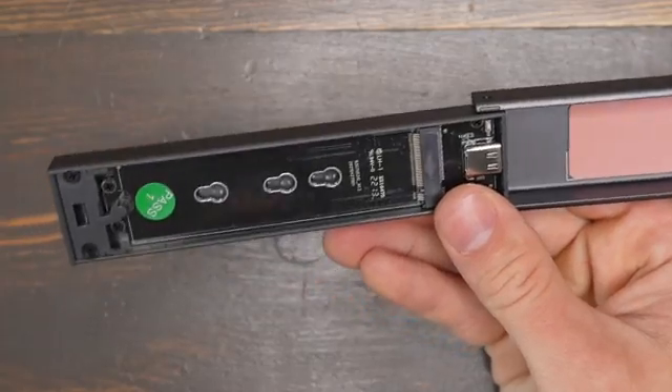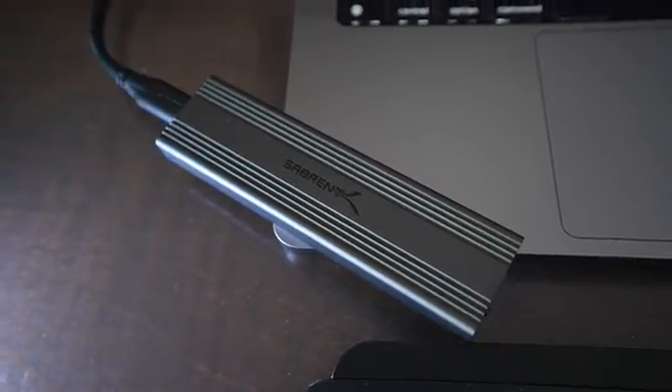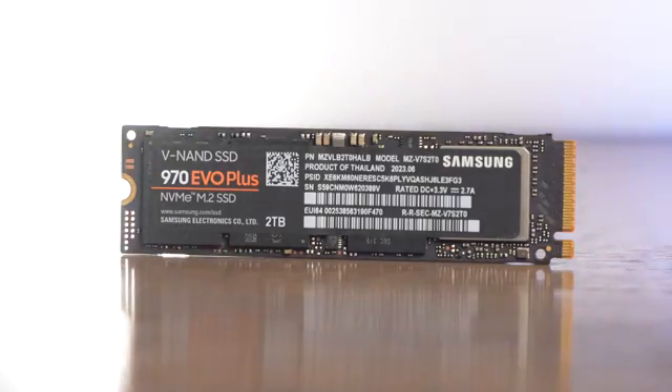A lot of people ask: why not just buy an enclosure and put an NVMe drive in it? The issue is that when you choose a random NVMe and a random enclosure, there are no compatibility guarantees and no testing has been done. For example, if Sabrent sells an enclosure and you buy a Samsung NVMe, there's no testing to guarantee speeds or thermal performance. When a brand like SanDisk Professional puts an NVMe in their enclosure, they do extensive testing with one specific drive and controller, making sure it works well in the real world. That's why I recommend buying their top-of-the-line drives.